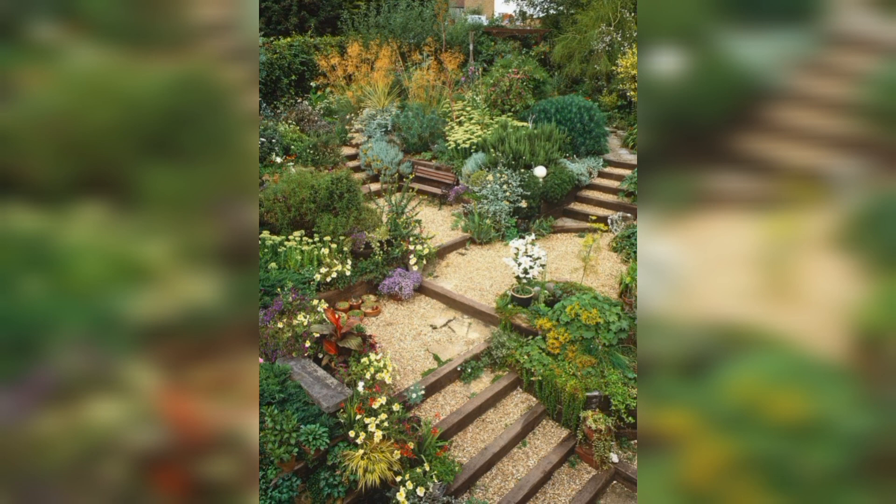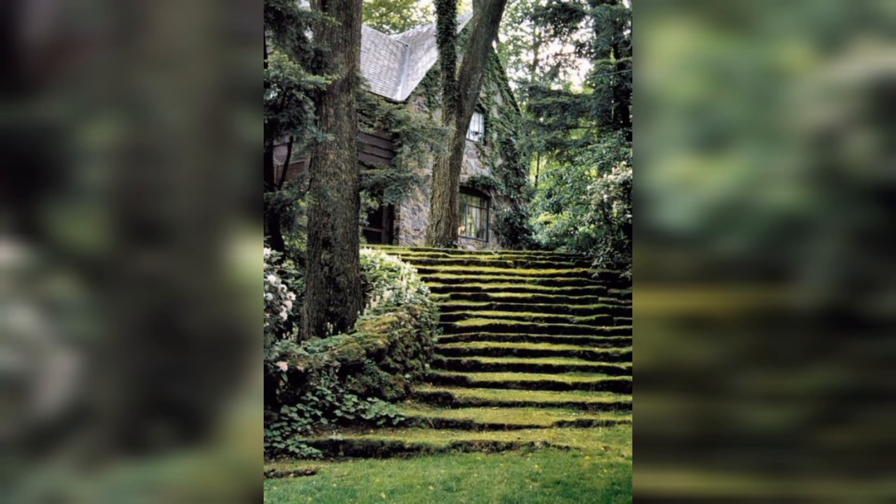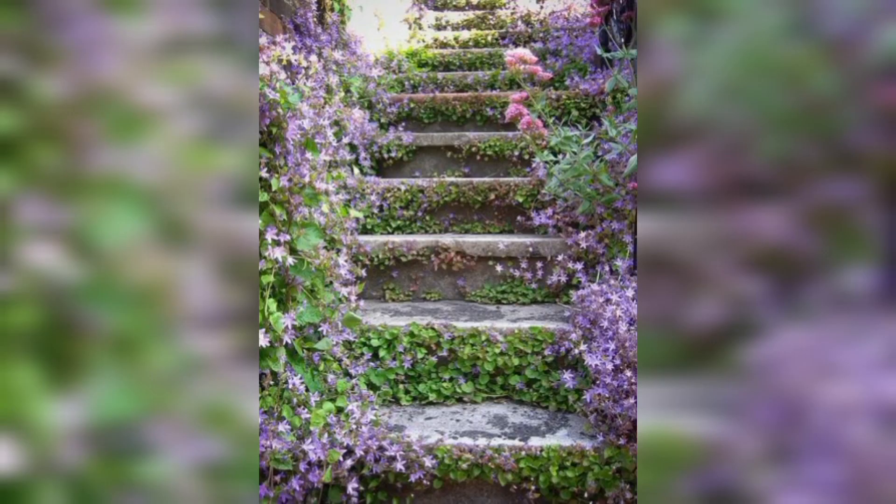The first tip for transforming your garden with terracing is to plan out the design. Take a look at the slope of your garden and think about how many levels you want to create. Sketch out a rough plan, keeping in mind any features you want to incorporate, such as steps.